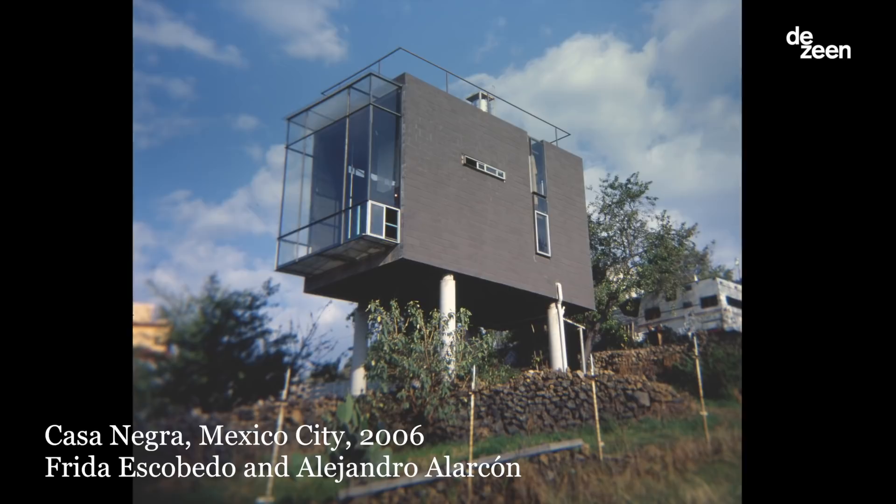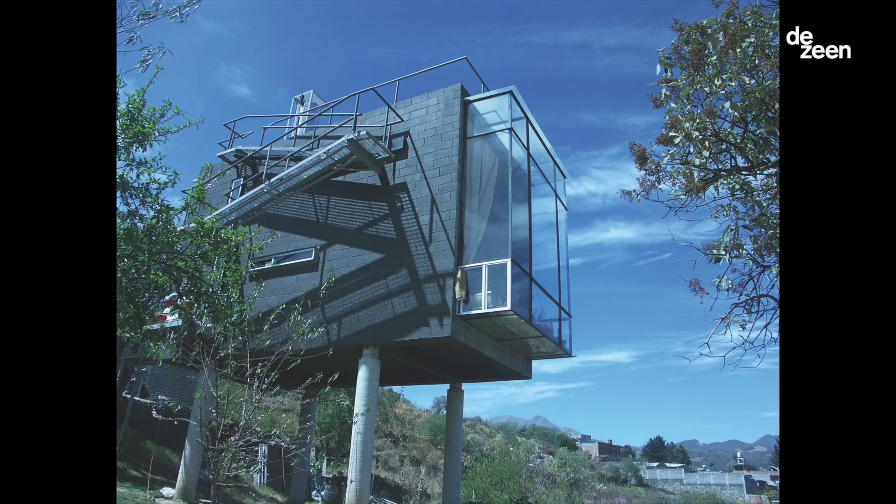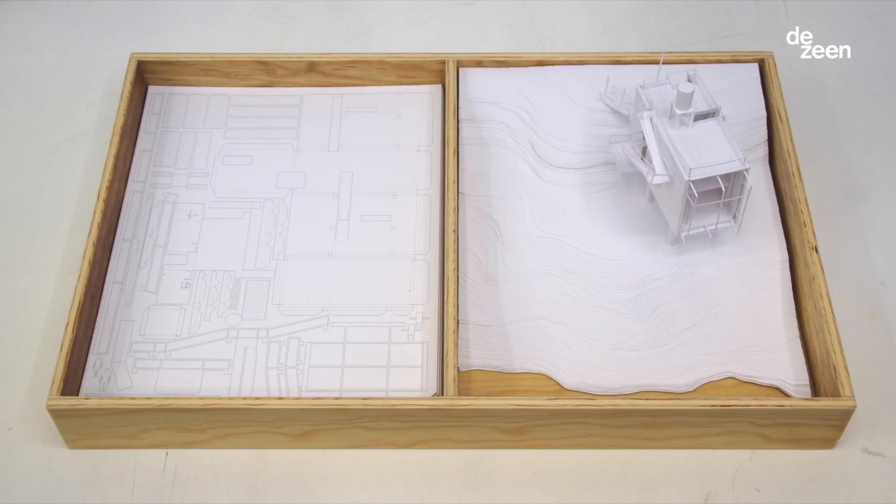Casa Negra was one of my first projects, and it was really interesting. I was doing this with Alejandro Larcon, who was my partner at the time, and it was one of our friends that commissioned us this house. He's a photographer and he had very little money, so we had to work with very little resources — it was about creating the most space with the least materials.